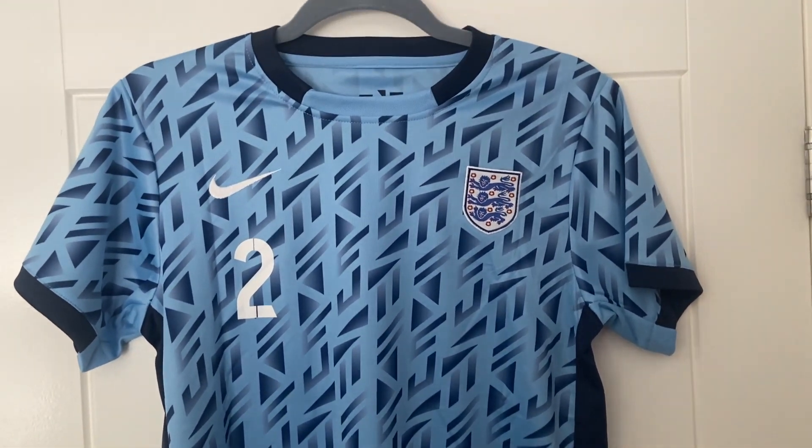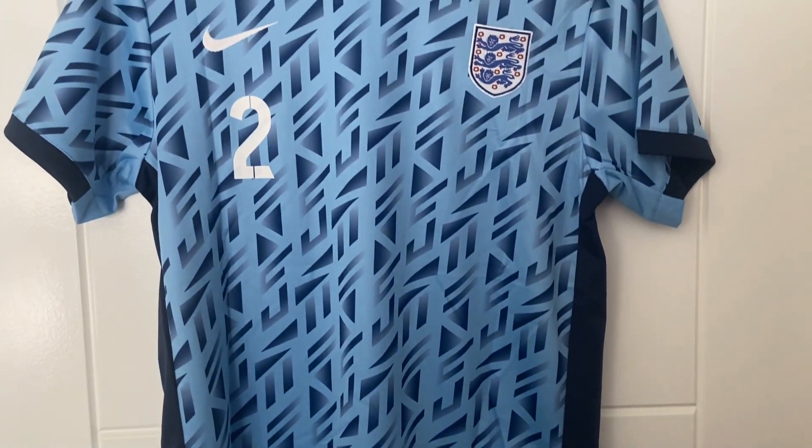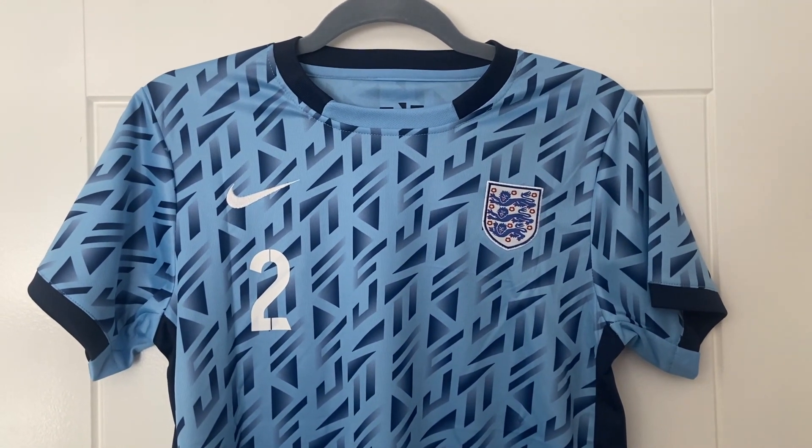The hemline looks good — yeah, nice and tidy. I'll give you the full overview of this England away shirt. I really do like this one. The Lionesses have been really lucky actually with the shirts that they've had created for them.